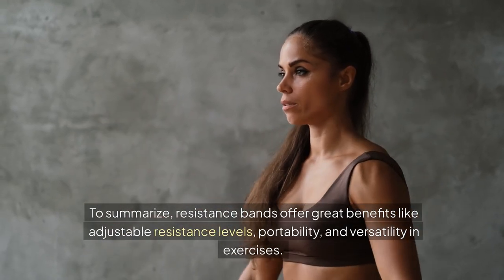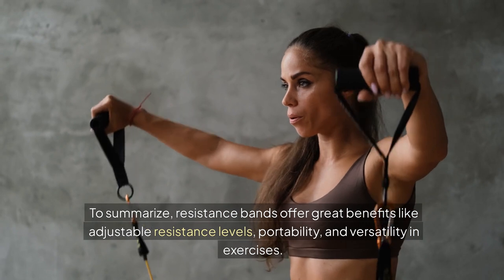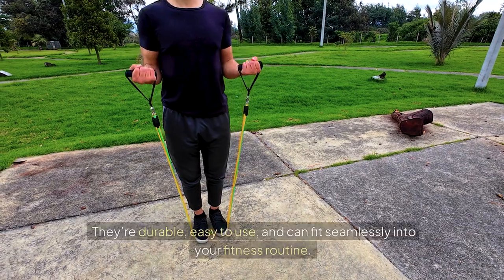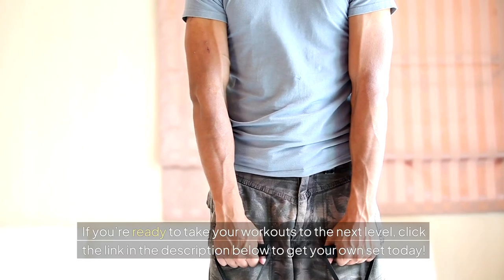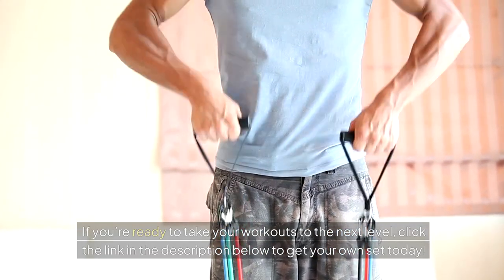To summarize, resistance bands offer great benefits like adjustable resistance levels, portability, and versatility in exercises. They're durable, easy to use, and can fit seamlessly into your fitness routine. If you're ready to take your workouts to the next level, click the link in the description below to get your own set today.